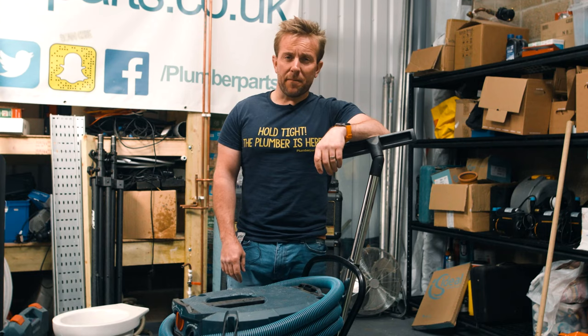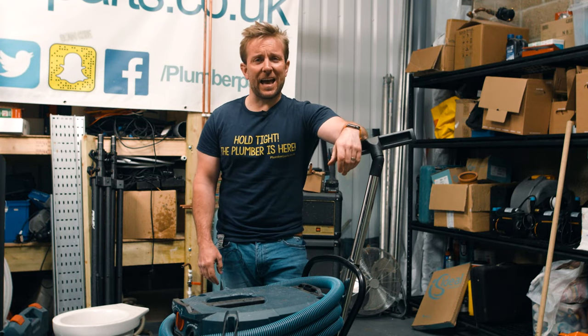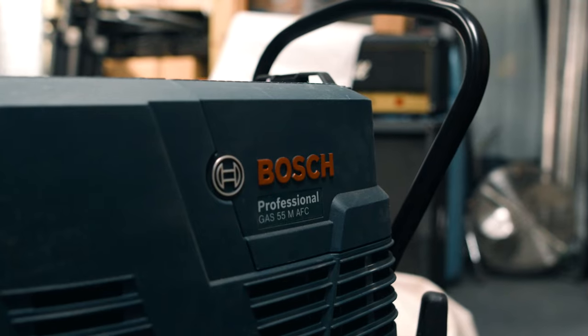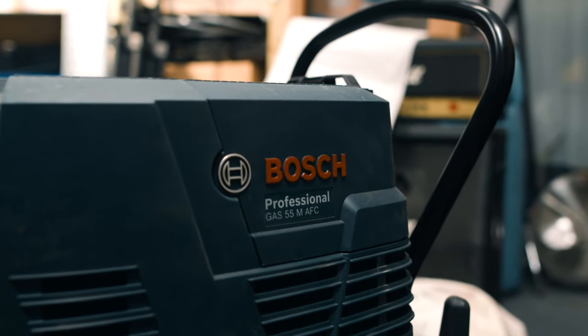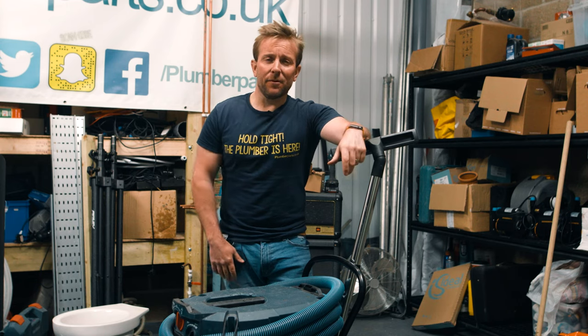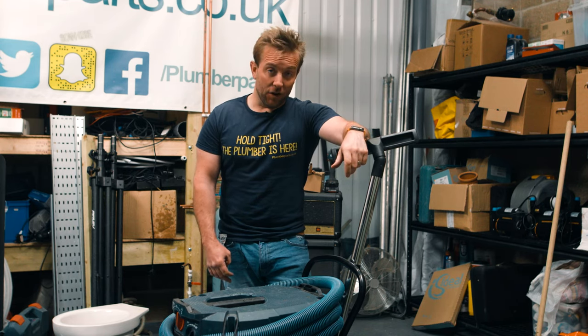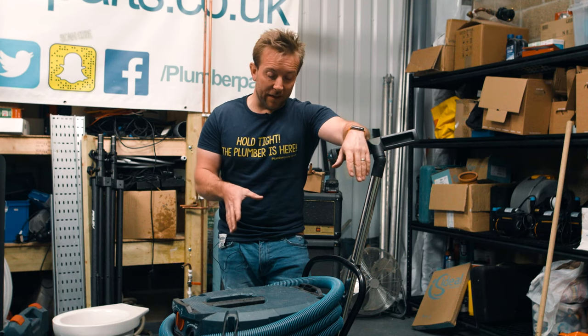Hi guys, welcome back to Plumber Parts. Today we're gonna be looking at a tool that you definitely need, especially if you're not a great plumber. A wet vac — you don't need them just for leaks that you've caused, but often you'll need them for leaks that you've had to go out and fix. So what we're gonna talk about today is this wet vac that I've got here.